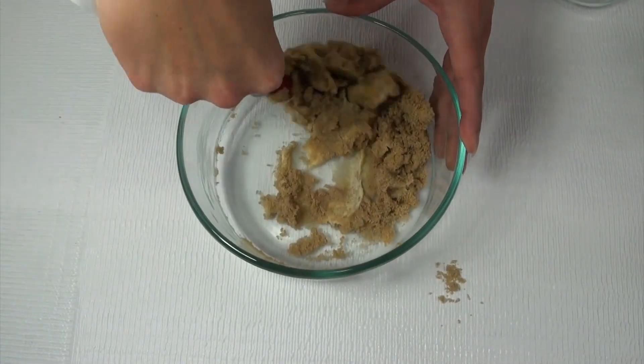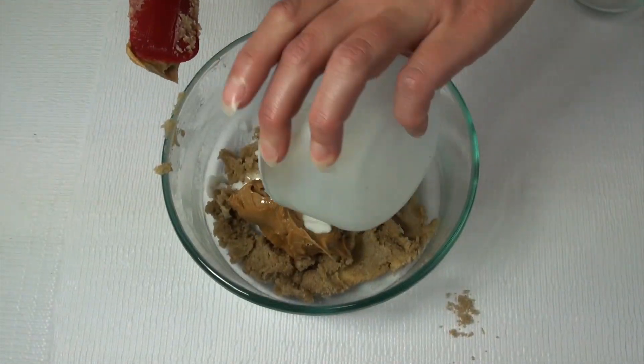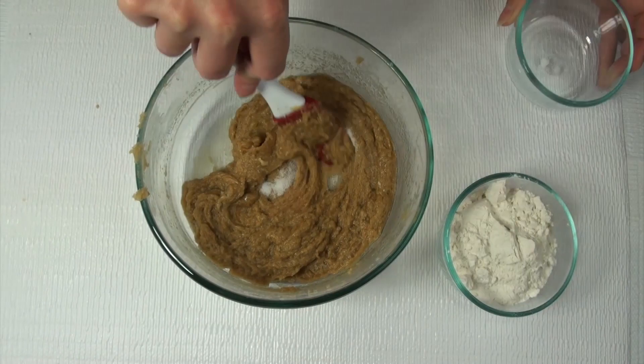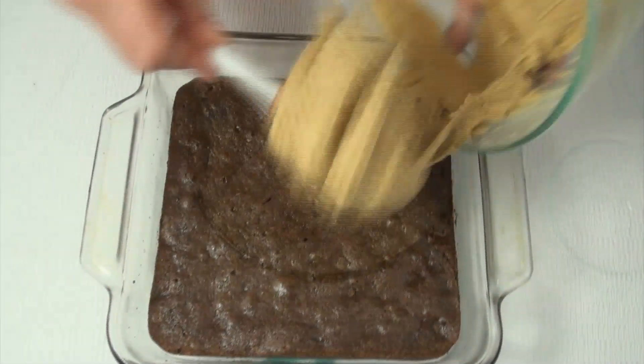Mix that together until you have a nice smooth consistency. Now you're going to add in a half cup of creamy peanut butter and two tablespoons of milk, mix that up again, and then you can finish it off with a half teaspoon of salt and a half cup plus two tablespoons of flour. Mix that well together.